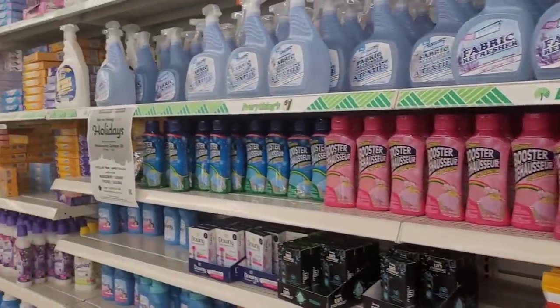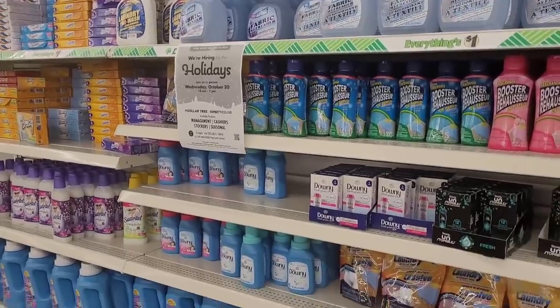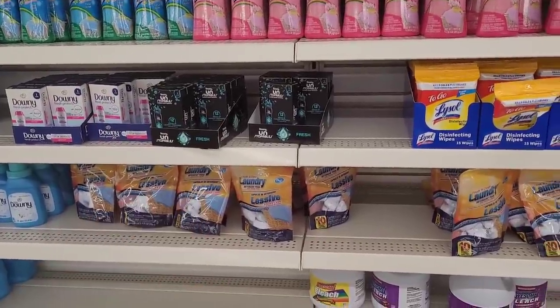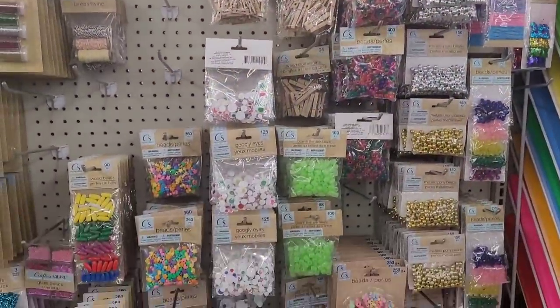I was trying to see if they had any of the boosters. I'm not seeing any over here other than these right here, the Downy. All right, so this is their craft section.